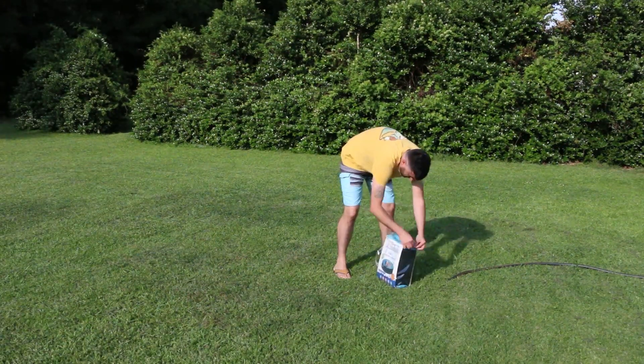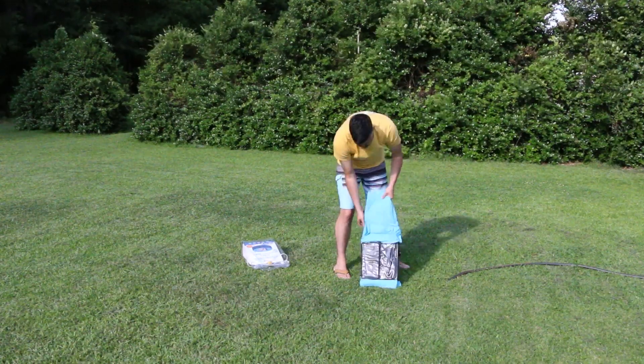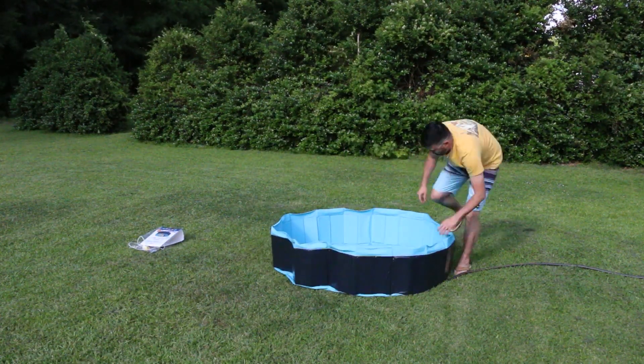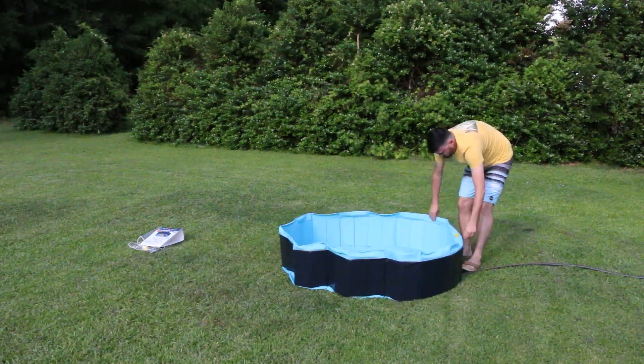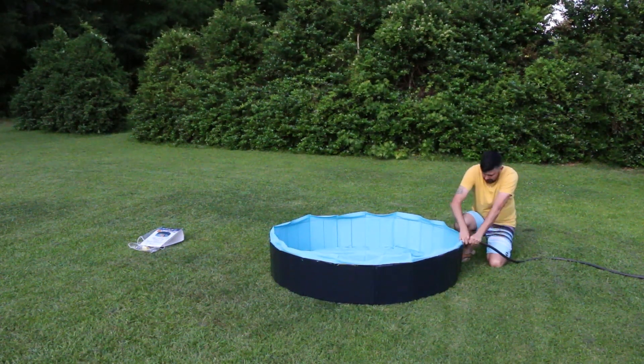This pool was very easy to set up. It didn't take me but a few minutes and it was up and running. I also like that it has a fast drain on the side of the pool. It is very easy to drain the pool when finished, and it's also got a drain on the bottom of the pool as well.